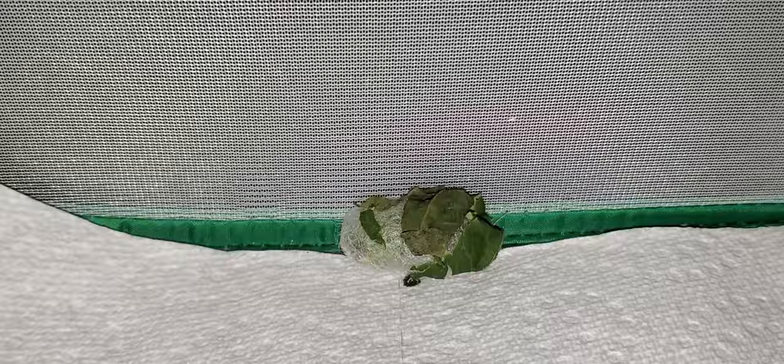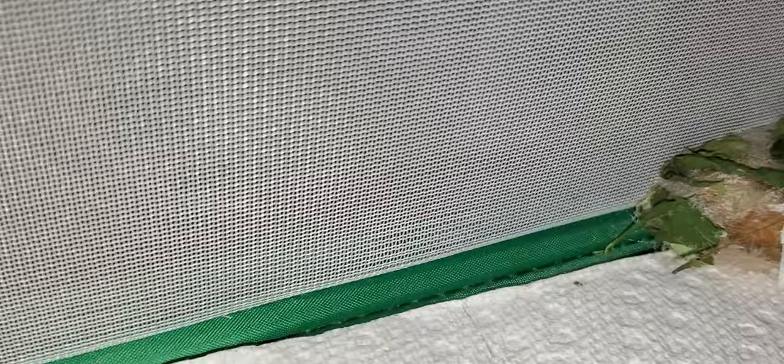And then we have this one right here which I accidentally ripped a hole in as I was trying to take the paper towels out. But I'm still going to leave it be. It looks like it may have already pupated in there, or it's just turned that pinkish-brown color that some of them do before pupating.